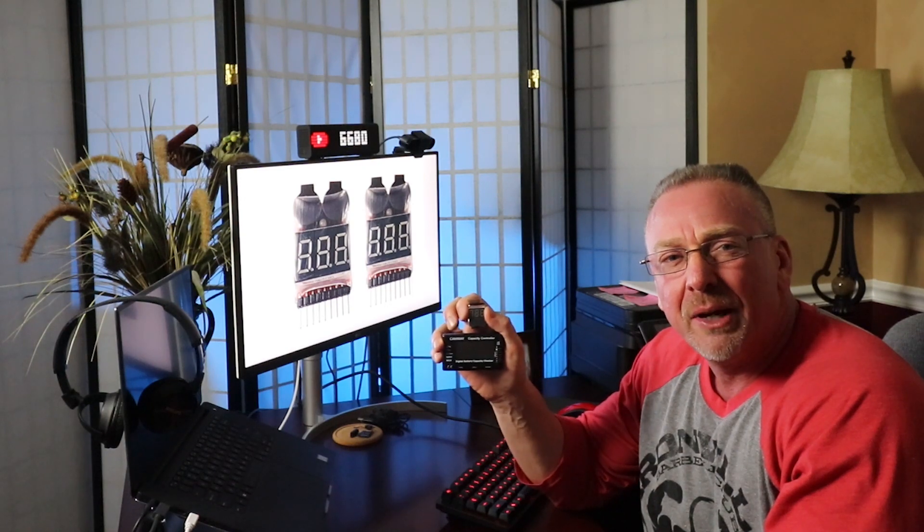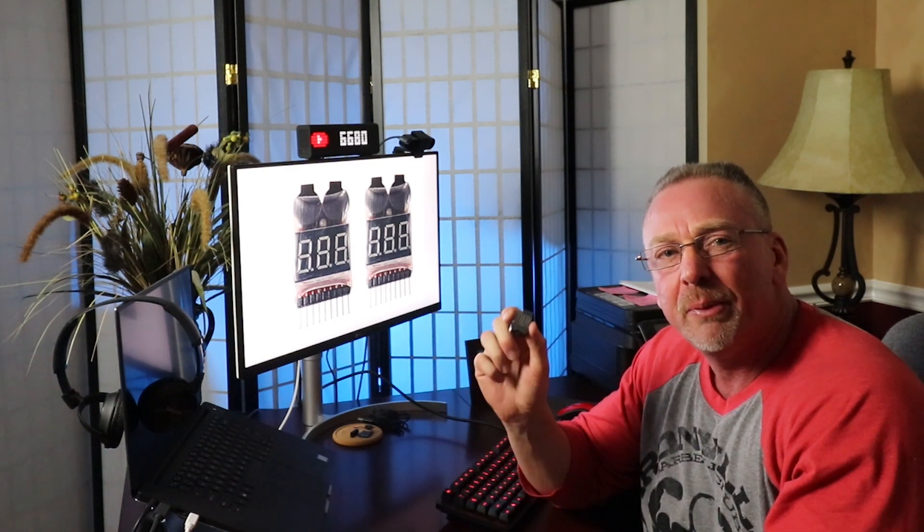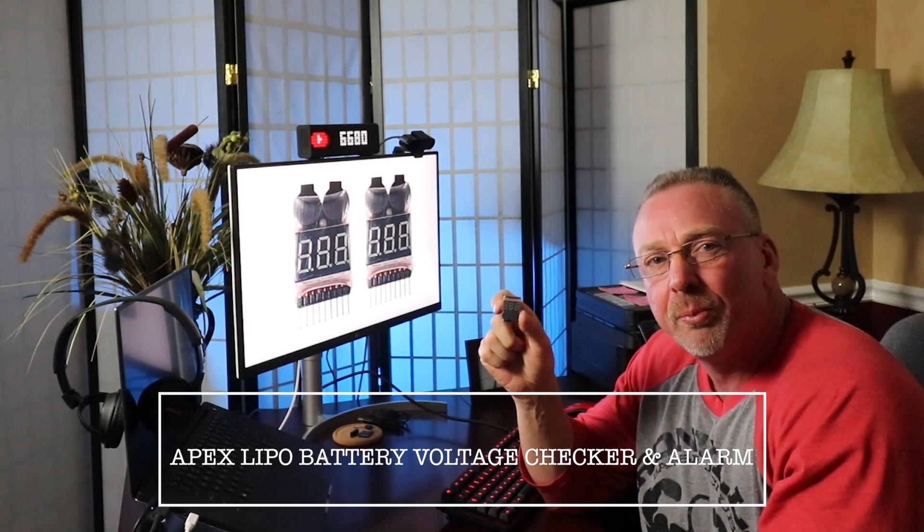Hello, welcome back to the channel. If you're new here, I'm Ron, and thank you for stopping by. Today I wanted to cover one of two LiPo battery checkers that I bought. It's called the Apex LiPo battery voltage checker and alarm.